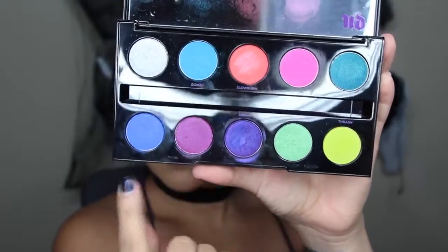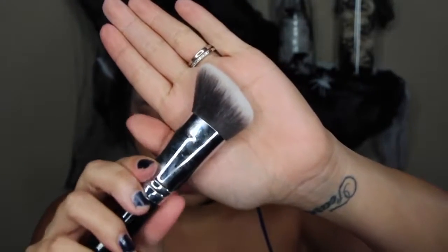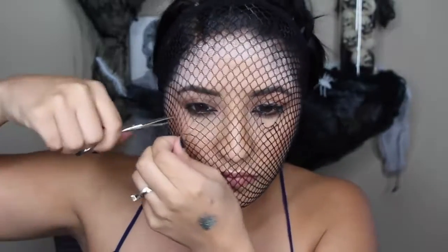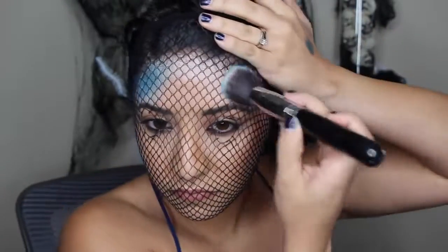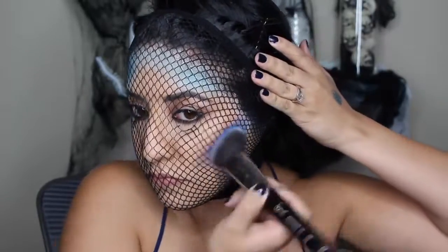I'm going to be using these two blue shades — I pointed at that pink shade as well, but I'm not going to be using that, just the two blue ones. I put the wig cap over my face, and it was a little difficult to see, so I grabbed some scissors and cut little holes in it and positioned it where I wanted. When you're stamping the eyeshadows on, you don't want to move or stretch the wig cap because stretching it messes up the pattern.